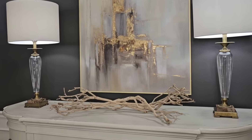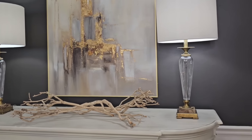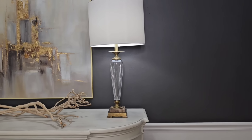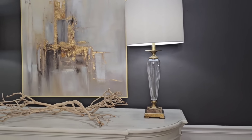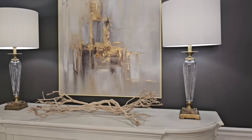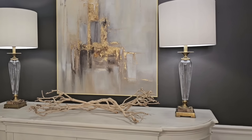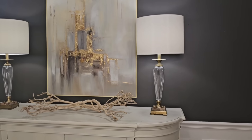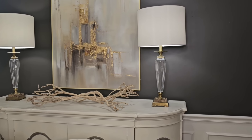I also sent them a sample of my wall color and asked if they could use a similar color in the painting, and I think they did an excellent job — I'm really pleased with the way that turned out. Thanks so much to Vinci Art for sending out this piece; it really turned out great and I love the way it looks in the room.